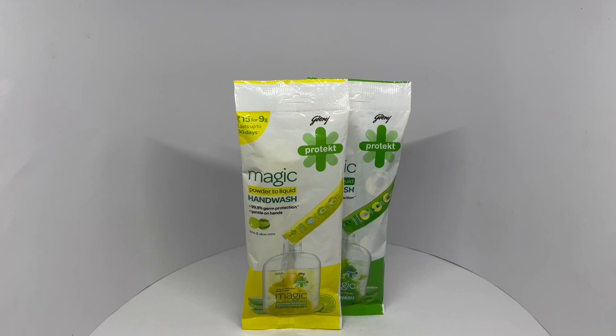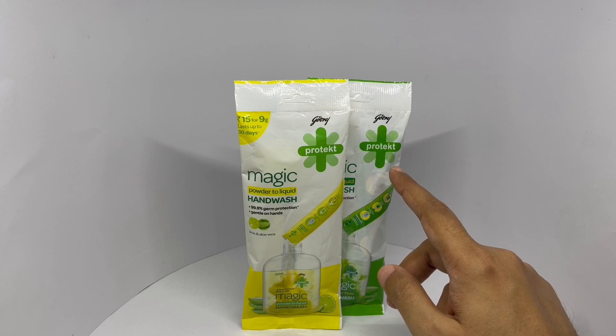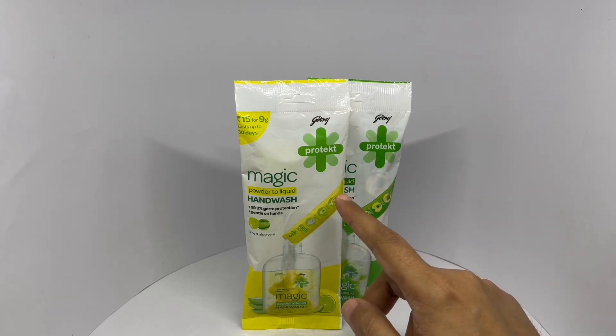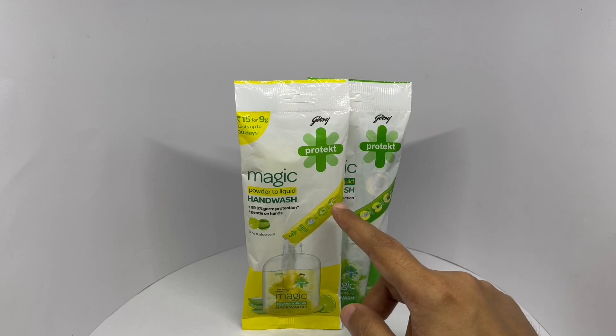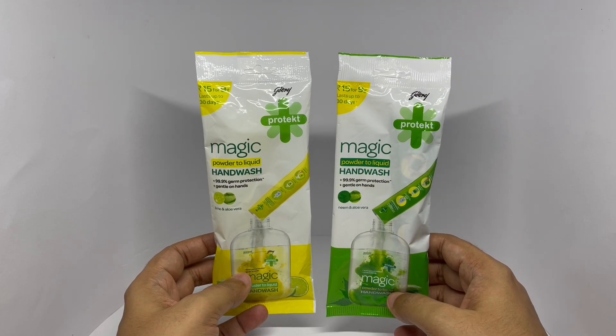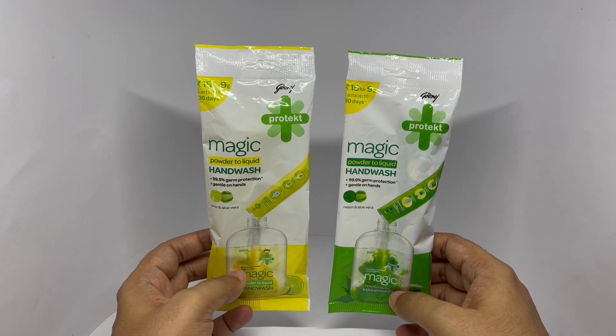Let's take a look at this hand wash. This is by Godrej Protect — a powder to liquid hand wash. Each of these costs around 15 rupees, or about 25 cents. This is Neem aloe vera, and that's lime and aloe vera. Nice packaging.